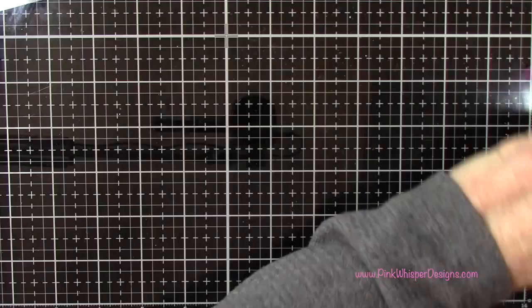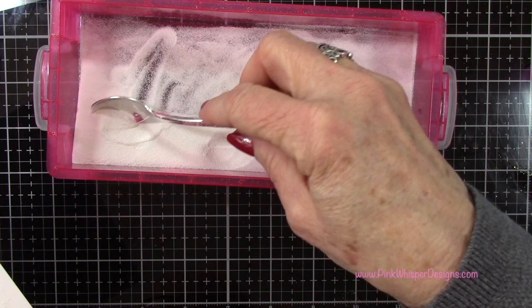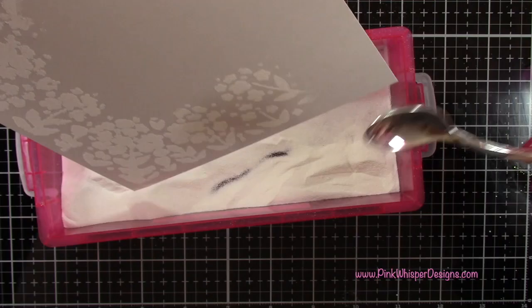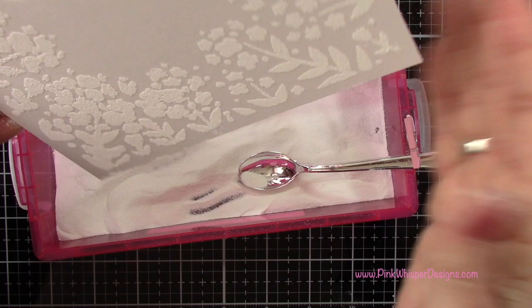Now I can go ahead and remove that stencil and now we can do some embossing. For embossing powder today I'm going to be using the Ranger Superfine Detail White embossing powder and I'm going to sprinkle that on all over, then just tap off any excess. If you're worried about it sticking anywhere you can always use your anti-static powder tool before you do your inking, but I didn't really have any problems with this.